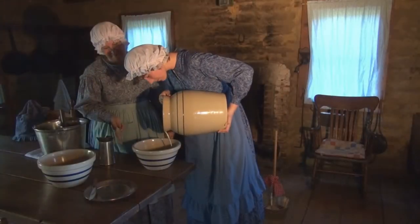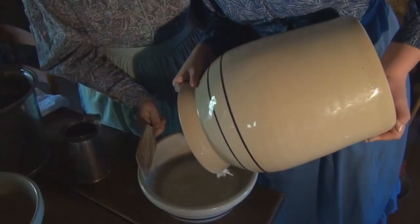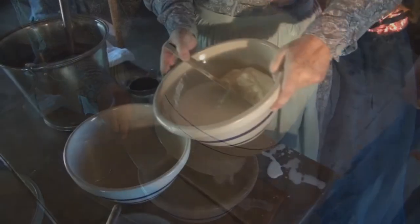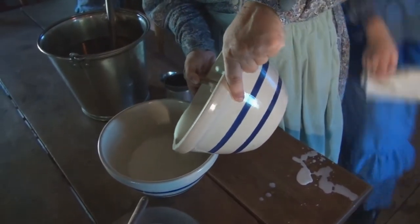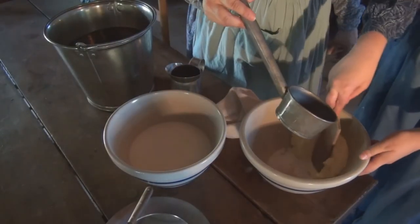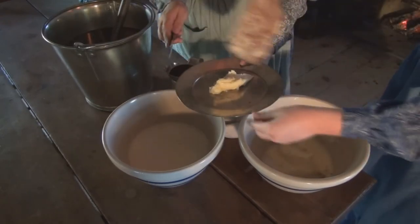The butter and buttermilk are poured from the churn into a bowl. The buttermilk is then poured off of the butter. The remaining butter is washed and shaped onto a plate or pressed into a butter mold using a butter paddle.